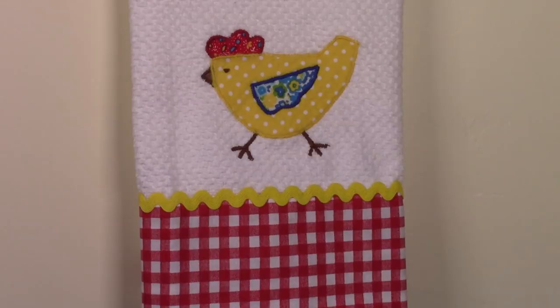Hi everyone, this is Cheryl and welcome to my sewing room. I'm going to demonstrate how to make this cute country kitchen towel with a chicken appliqué on it. It's a great way to introduce yourself to machine appliqué stitching. So let's get started.